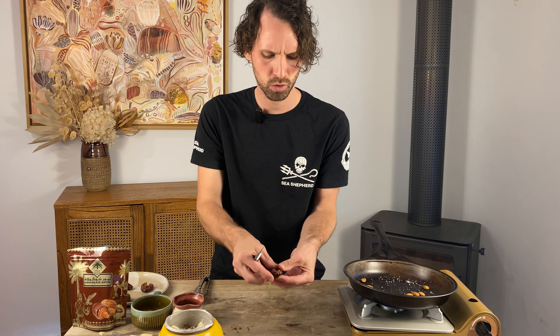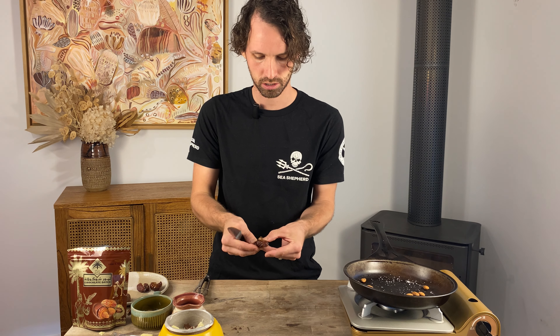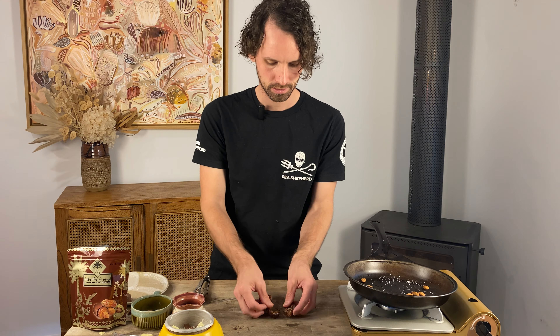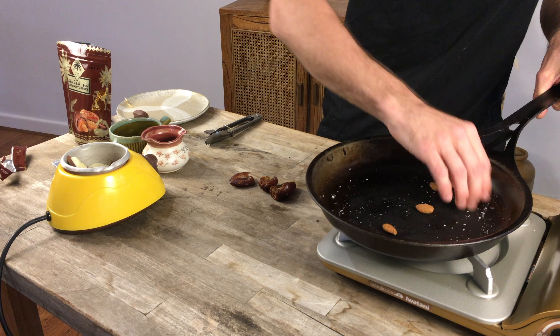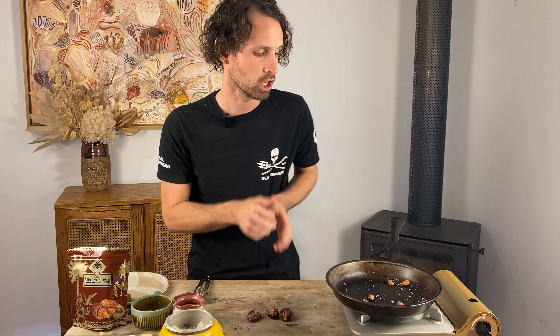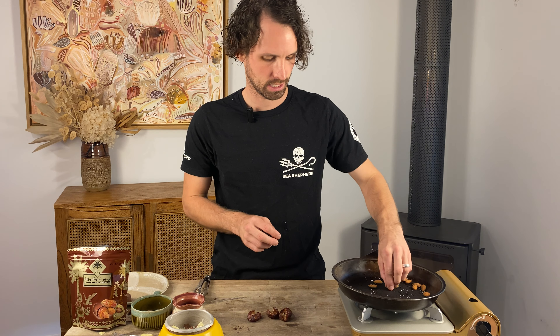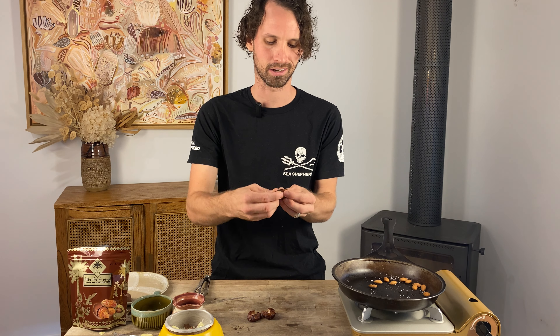I'm gonna do three today. Three almonds already in there. It's super simple: step one, get the pip out; step two, get your almonds on; step three, get your chocolate happening. So the dates have already had their pips removed. The almonds just need a couple more seconds. You can do them as long as you like — you might want them quite dark, but I don't want them dark at all. I want this to be nice and quick and easy for everyone.